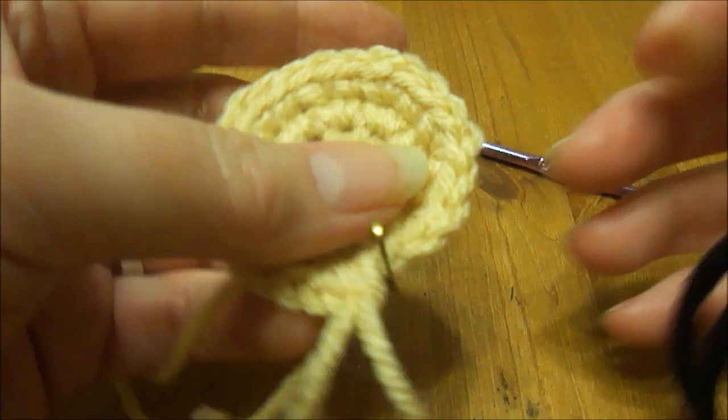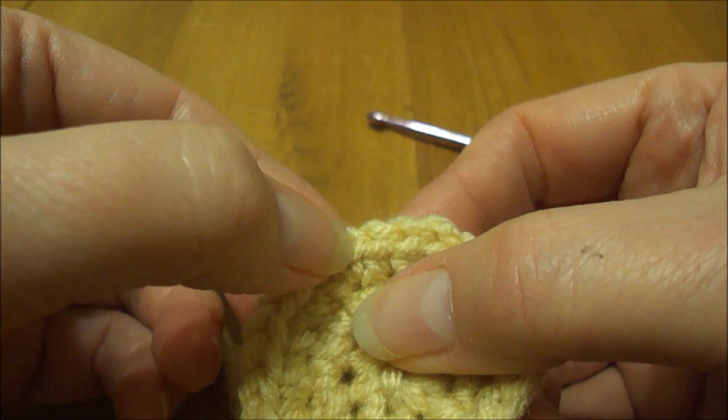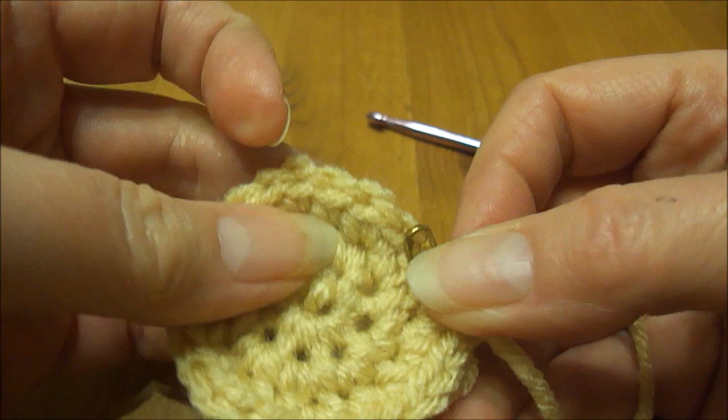There should be 24 stitches here — let's count them: 1, 2, 3, 4, 5, 6, 7, 8, 9, 10, 11, 12, 13, 14, 15, 16, 17, 18, 19, 20, 21, 22, 23, 24.